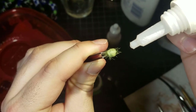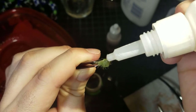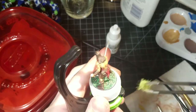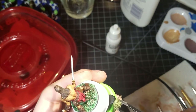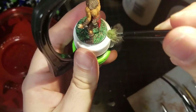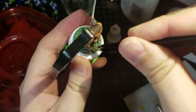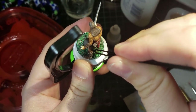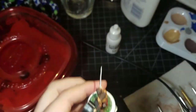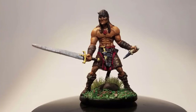I'm using Army Painter Battlefield grass tufts — I really like these, they're easy to use. I get a little super glue, Gorilla Glue brand because it dries clear, and I stick it to my hobby holder first — if you don't have a hobby holder you should think about getting one. Then I place the tuft onto the base to add a little bit of extra character.